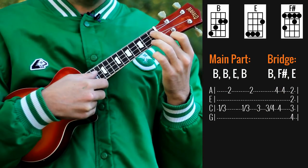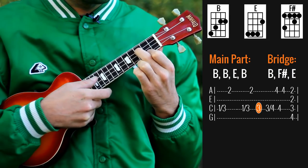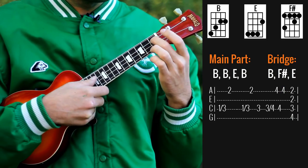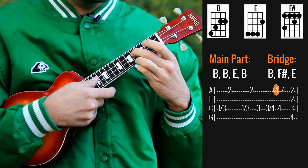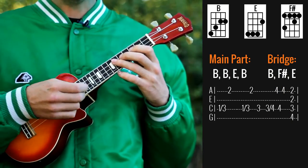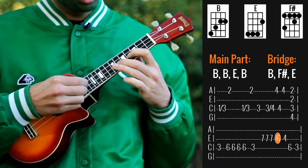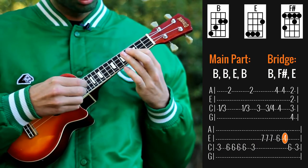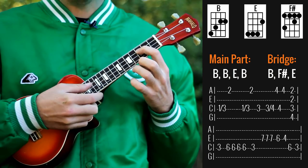In the first part of the song the picking pattern is this — here it is a little bit slower. And the picking pattern for the second part is something like this, but for this you need a pick. Here it is a little bit slower.